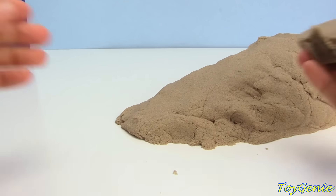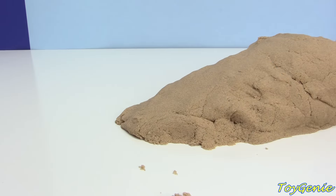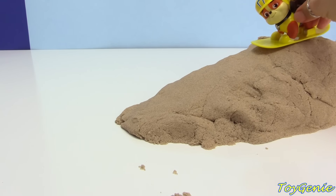I don't have any snow, but I do have some kinetic sand. So I made us a sand mountain right here. Let's see Rubble go down the sand mountain.